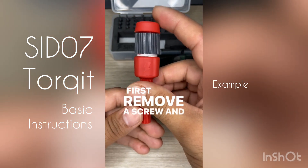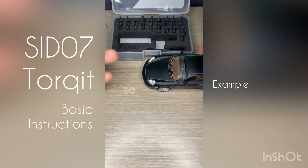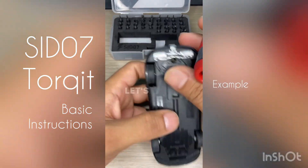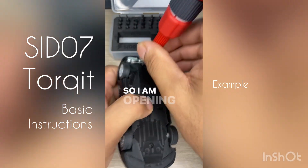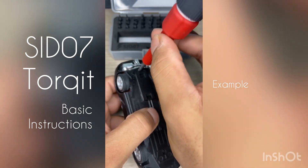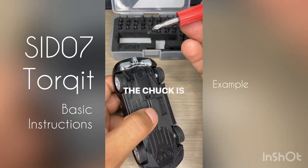Let's first remove a screw and then tighten a screw on this toy. This is the chuck, which is magnetic — this is where the bit goes. Let's try and open this screw here. I'm holding the screwdriver in the standard way. As you can see, the screw is out. The chuck is magnetic, which makes the bit also magnetic.